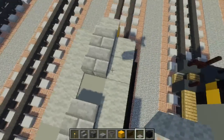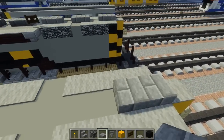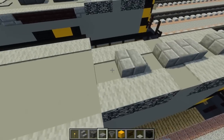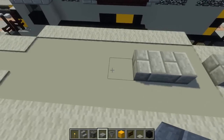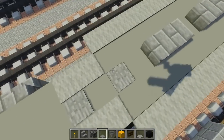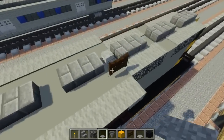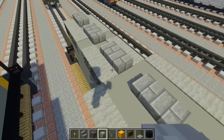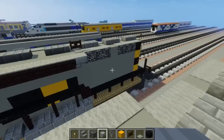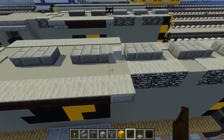Now we're going to make these bumps — they're supposed to be like fans. Add two stone brick slabs like that, skip a block, another one, skip a block, another one, skip a block, one last one. After that skip a block, add a stone pressure plate, skip a block, another stone pressure plate. We're going to add a horn right here in the middle, after the second bump — just add a skeleton skull right there and a dark oak fence gate on this side for the horn.